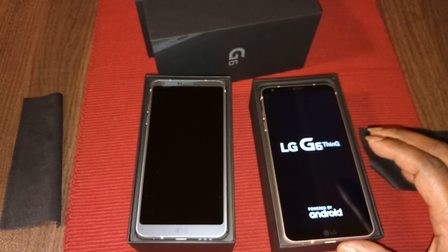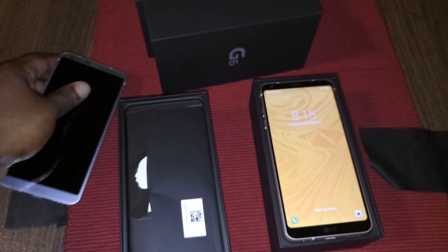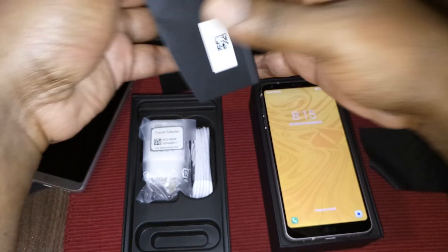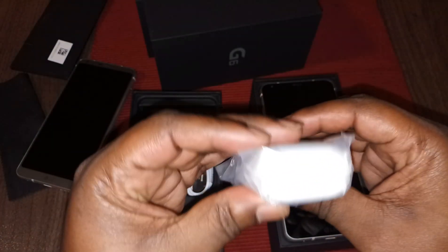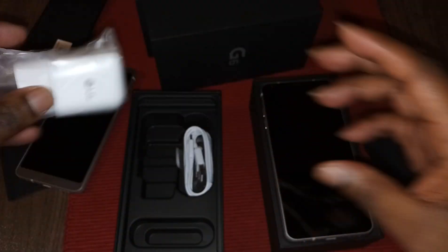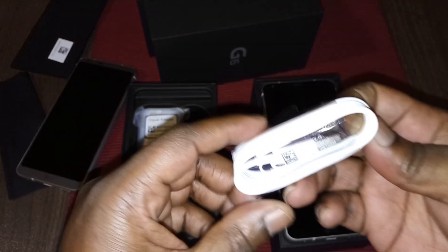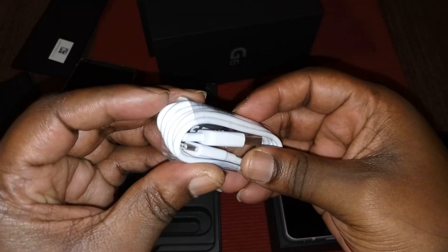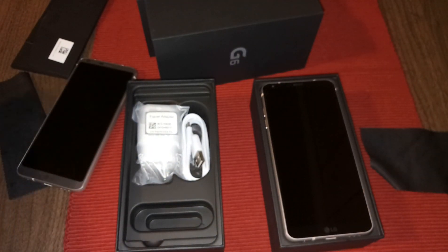That is a hell of a price. I'm just going to turn this one on — but this one is the silver one. See that? That's nice. I'm going to show you what's in the box. You get your booklets and stuff, and this is the fast charging brick — fast charge. And you've got your Type-C cable. Same thing that's in this box is in the other box, so you all get the drift.